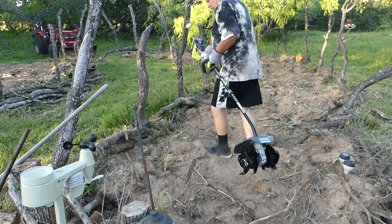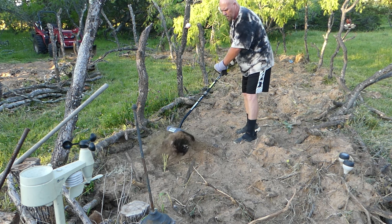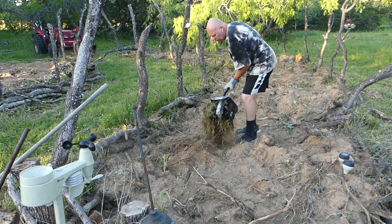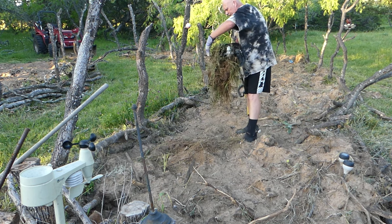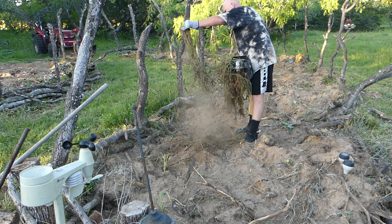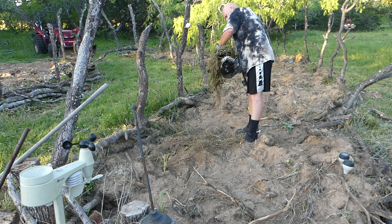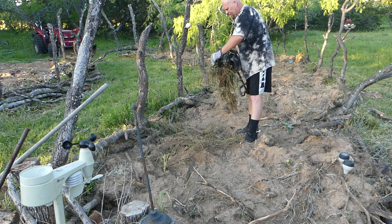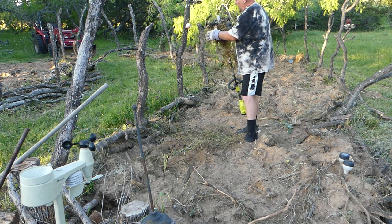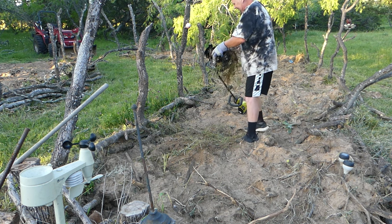All I want to do is level out this soil here. Looky there — it's not going to go through roots, that's for sure. Look at that. If I hit those, maybe I'll throw them to the side, come back and get them later. This is going to make my real quick job be a real long one. That's the only problem.